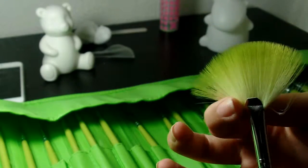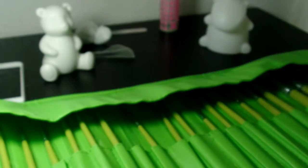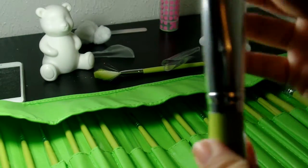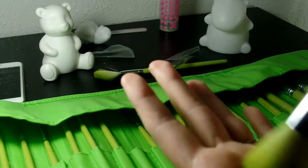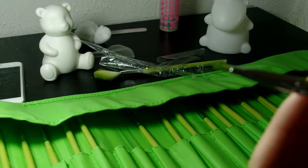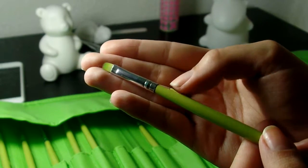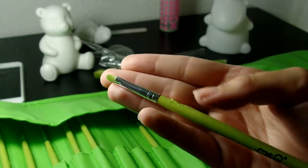Something some people might not like: you can see these stray hairs — they're like crimped and off to the side. That might concern some people. A few more brushes also have some stray hairs. Other than that, feeling the brushes, they feel super soft. But here's my first no-no: right there, there is a big mark — almost looks like glue, paint, or wood residue. That's not very attractive.